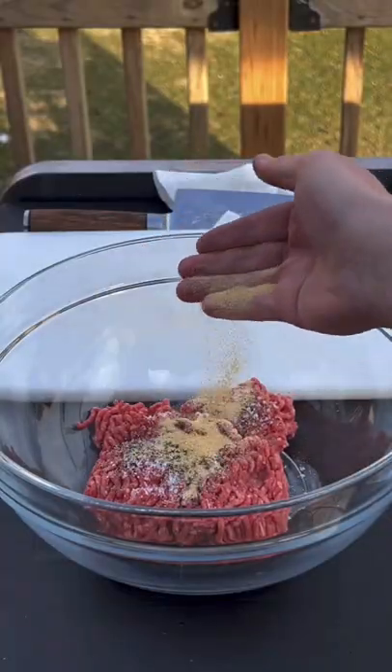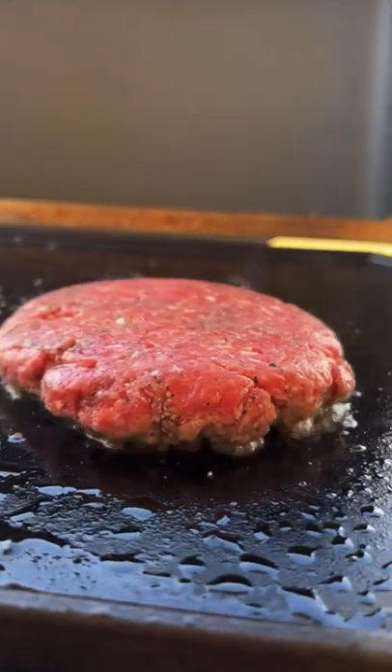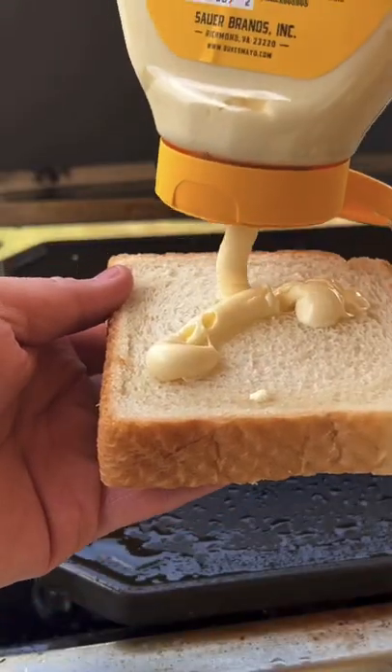Go into the 80-20 ground beef with some salt, pepper, and garlic. Form your patty, find the hottest area on that griddle, place it down — five minutes, flip it, four more minutes in.